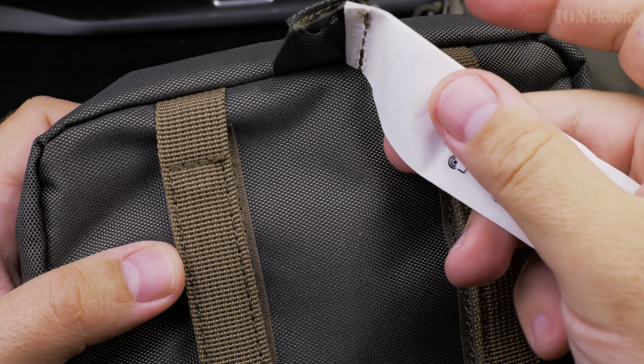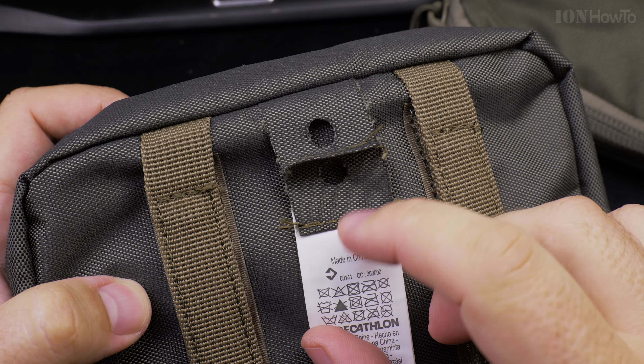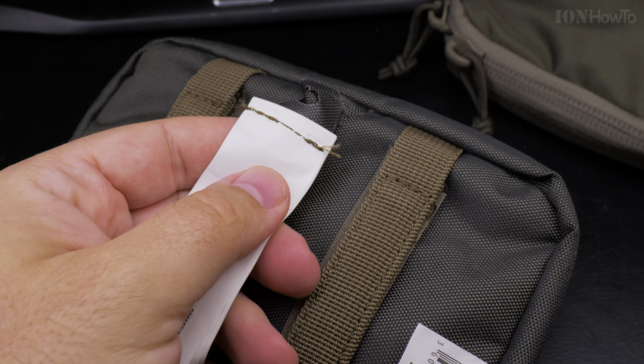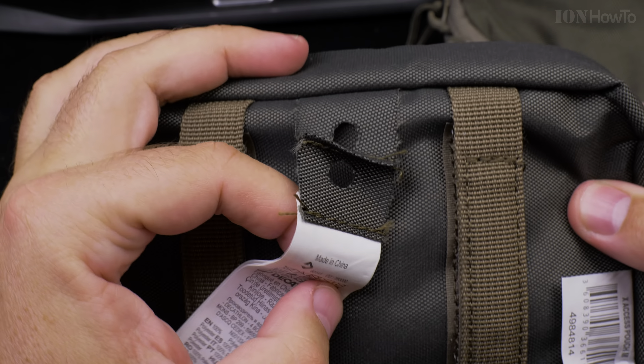For the label, it's nice that it's easy to remove, but I want to try to remove the label without having to cut this piece of fabric here.